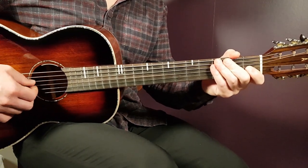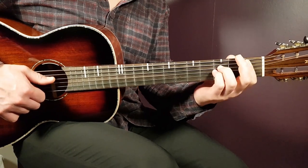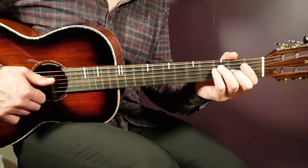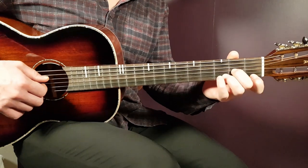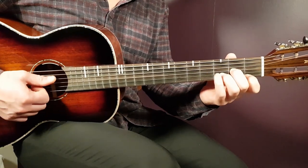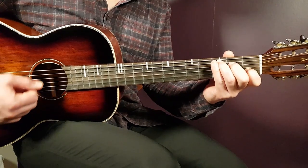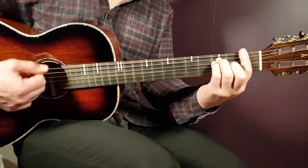The chorus goes: D minor one, C one, A sharp one, and F one — that is the same chord progression as the verse. You play that part for two rounds. D minor, C, A sharp, and F — then the second round the same.